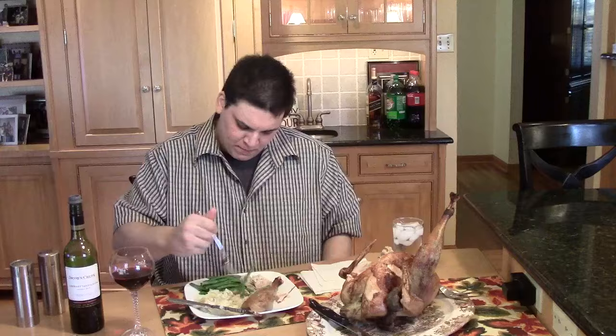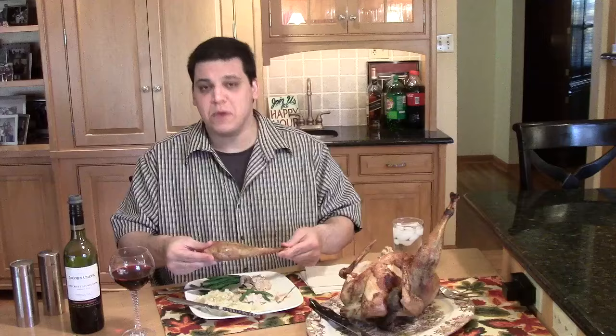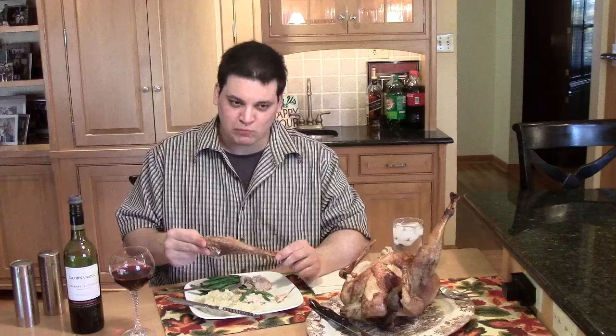This is a good Thanksgiving meal. Got my red wine here. A little green beans. This is really good. Why don't we man up and try some peacock leg? I want to tear into this — the dark meat right there. All right, I'm blown away. That's even better — the dark meat tastes even better.